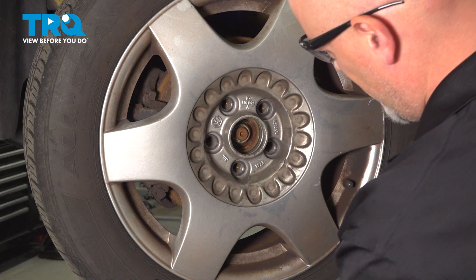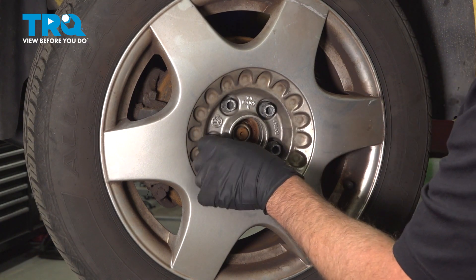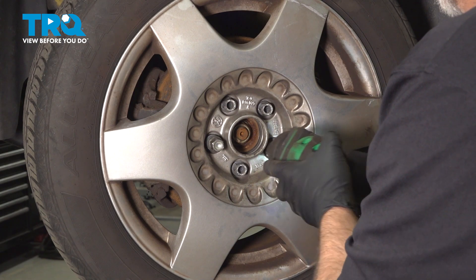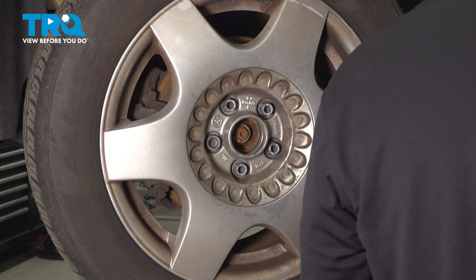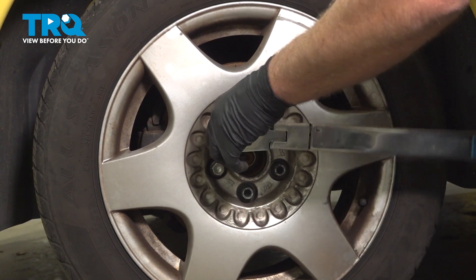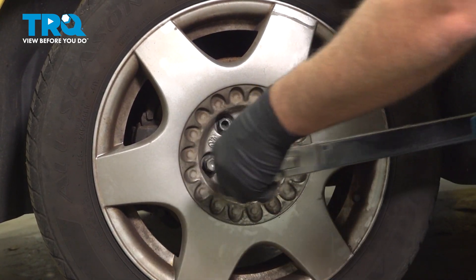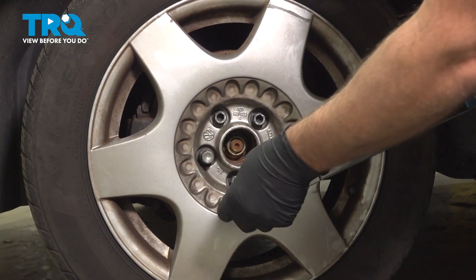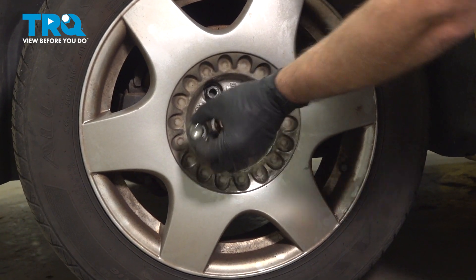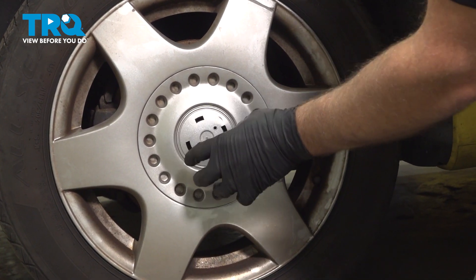Put the wheel on, line it up, put the bolts in, and the wheel lock key with the wheel lock. Just tighten those down. Now we're gonna torque the lug bolts to 89 foot-pounds in a cross pattern to tighten the wheel down evenly. Just go around and double check. Take the key off with the center cap, line it up, push it on, and then if you have that little cap, you wanna put that little cap on.